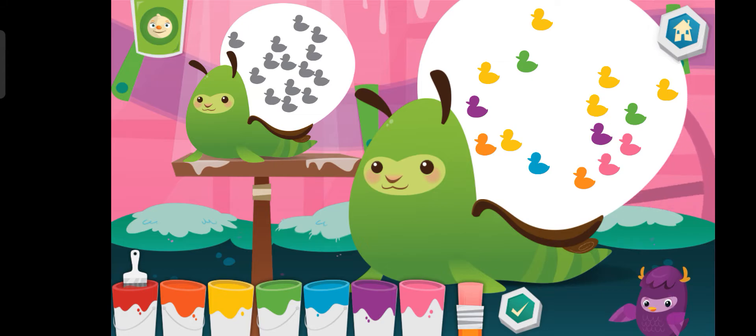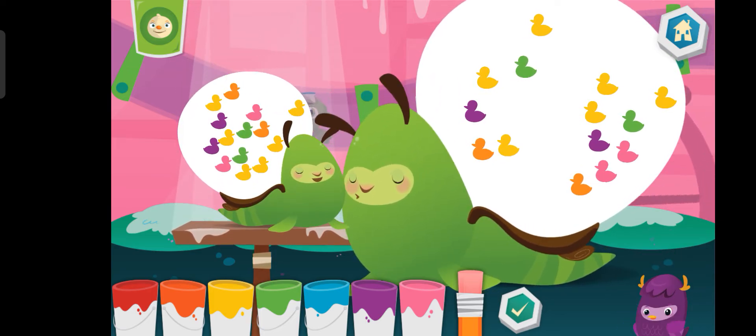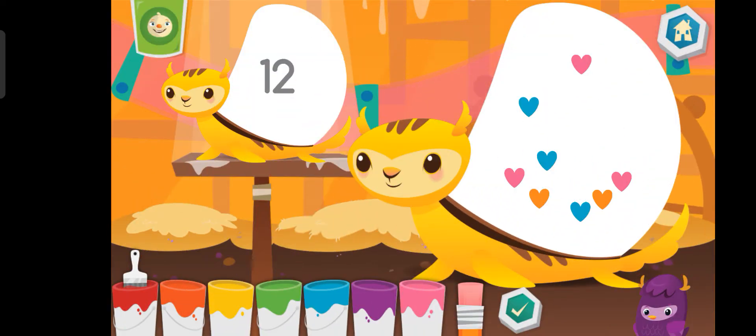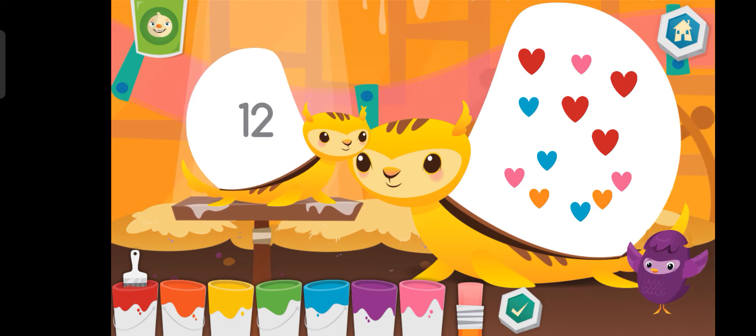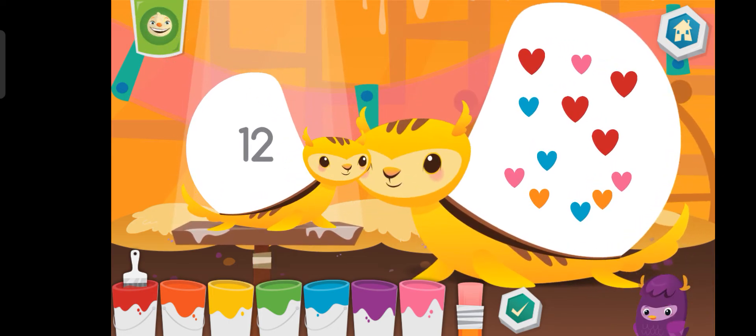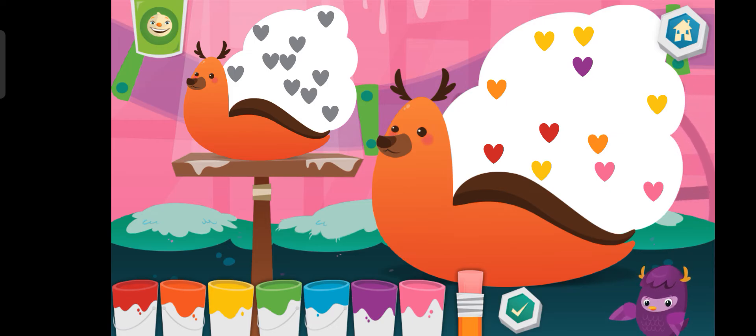I'm always here if you get stuck. Eraser. Awesome sauce. Eraser. Eraser, I'm always here if you get stuck.